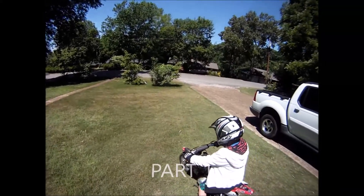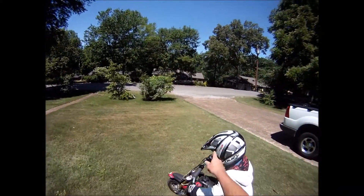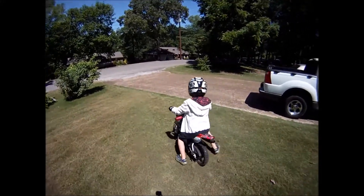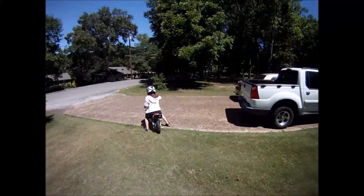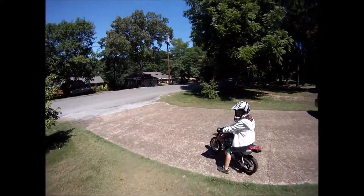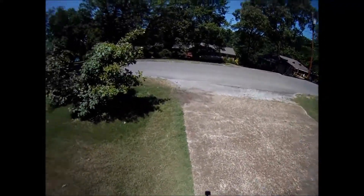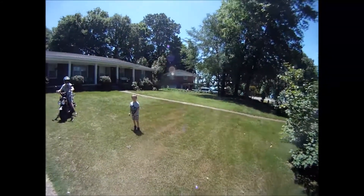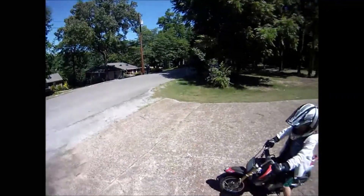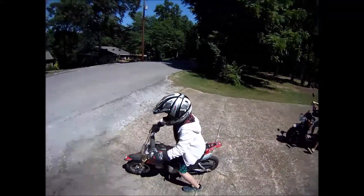Roll a little bit further, go off the driveway. Roll down a little bit more, stop. Walk with me — let go, stop, go.